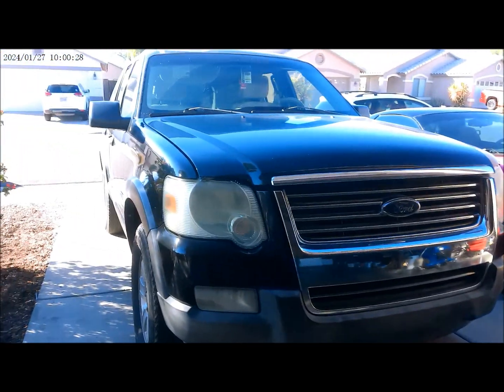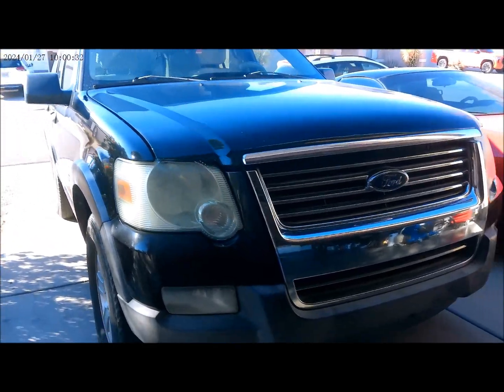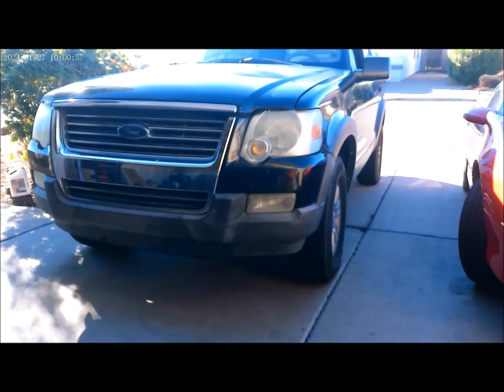Alright, 2006 Ford Explorer. So we are at today's job — we will be replacing the oil pan gasket on this vehicle.